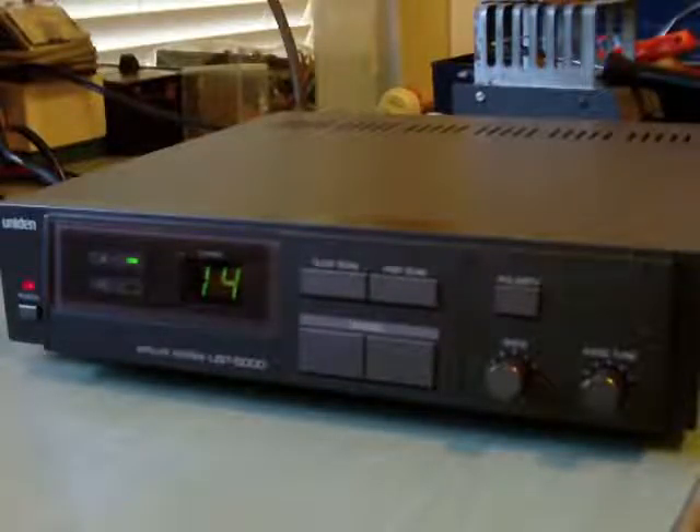This is the Uniden UST 5000. The UST 6000 is just a little wider because it has stereo sound and a few other extra things — a remote control and a digital level meter.